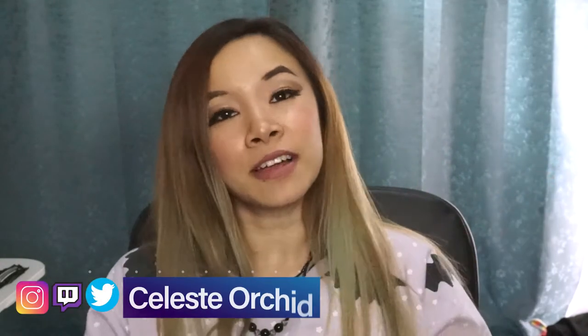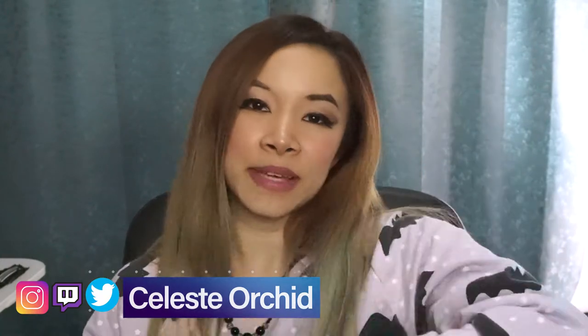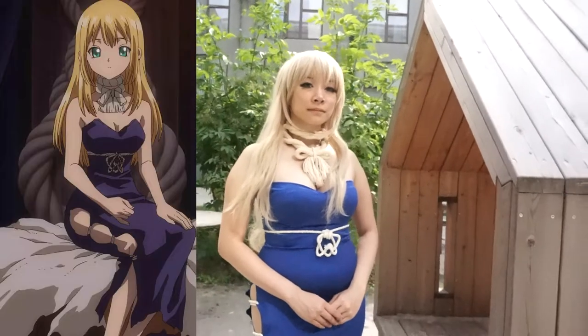Hi everyone, it's Phyllis and welcome to my channel. My channel is all about cosplay — I teach you tutorials on how to make the outfit and how to do the makeup, so you can become the character of your dreams. Today's cosplay is Ruri from Dr. Stone.